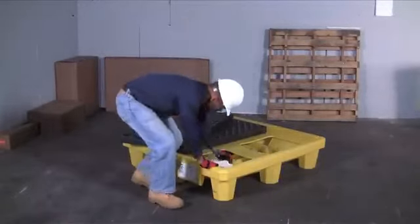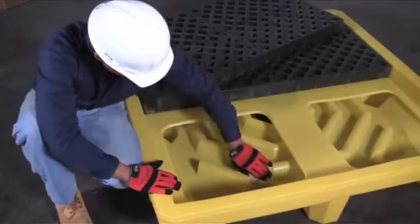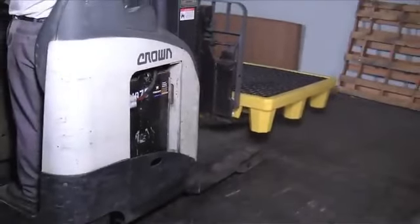Grating is removable for quick and easy cleanup or inspection. The Ultra Spill Palette P4 is forkliftable from all four sides for easier transport and relocation.